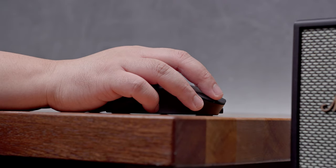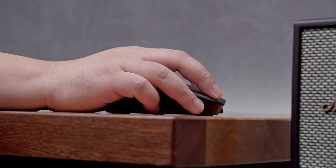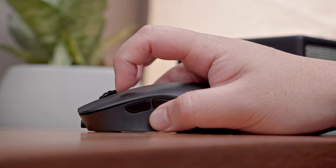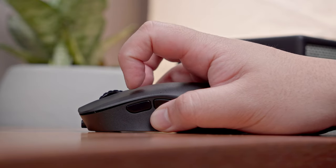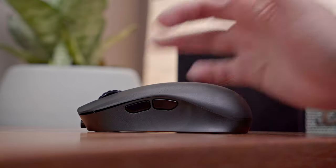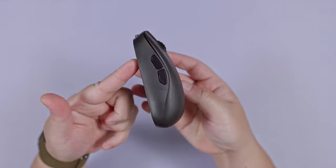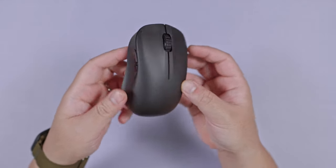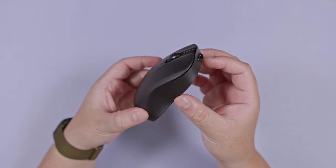Not everyone follows that grip style, but generally speaking, this is still pretty good for most grip styles depending on the size of your hand. Palm grip users can also take advantage of this, but the rather short height might be bothersome for those who want to completely hug their mouse. Fingertip and claw grip users shouldn't have any issues with this. Other than that, I have no further complaints about the shape. It is small enough that it is quite perfect for the size of my hand, and the bump is small enough to not get in the way while providing enough support for my palm.